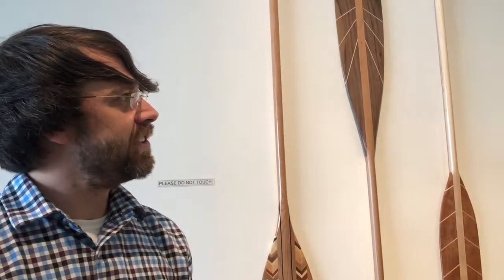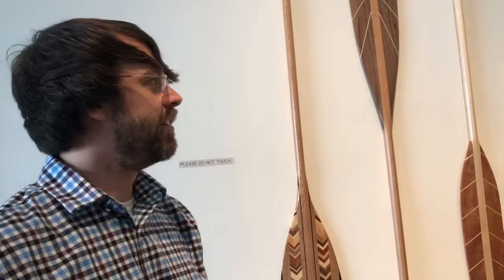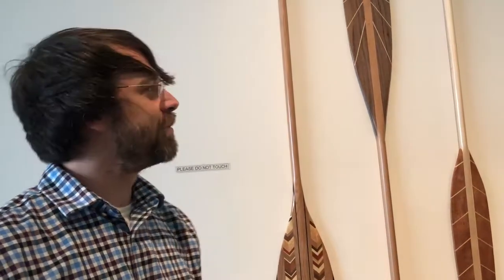Something we've found enjoyable is the learning process of what it takes to make a really beautiful and also functional paddle. The first few that we made were not as pretty as some of the stuff we do today, and we've definitely come a long way in the process.